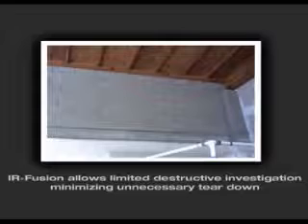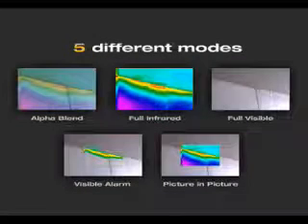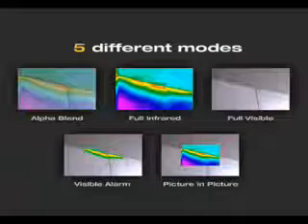IR Fusion allows limited destructive investigation, minimizing unnecessary teardown, saving time and money. Fluke IR Fusion provides five different modes to help detect and analyze problems quickly and easily. No other thermal imaging manufacturer has these robust fusion features.